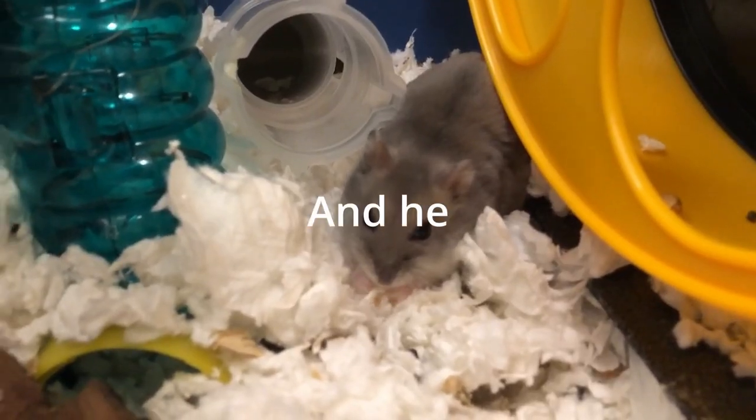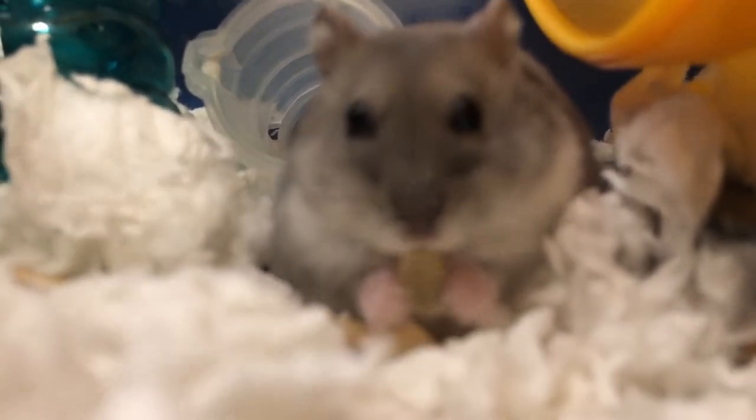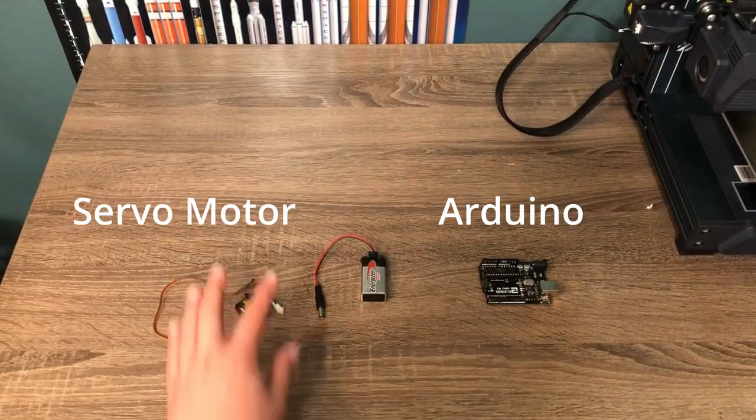This is my hamster Dusty, and he loves eating food. Like, a lot. And sometimes we forget to feed him. So, I'm gonna make an automatic hamster feeder with an Arduino and my 3D printer.